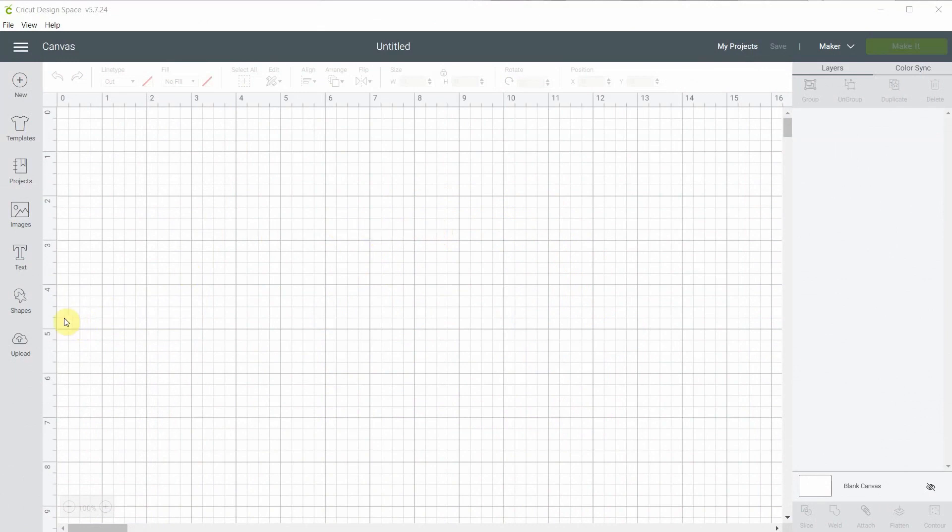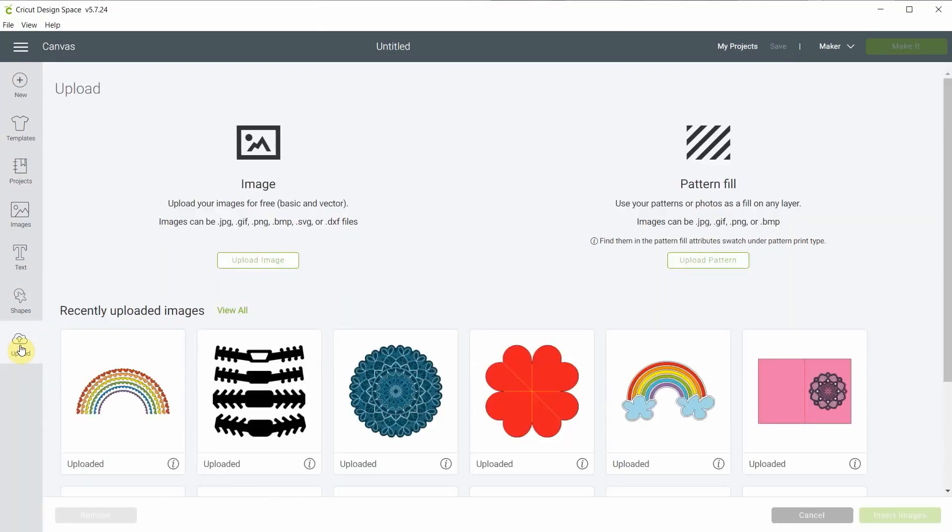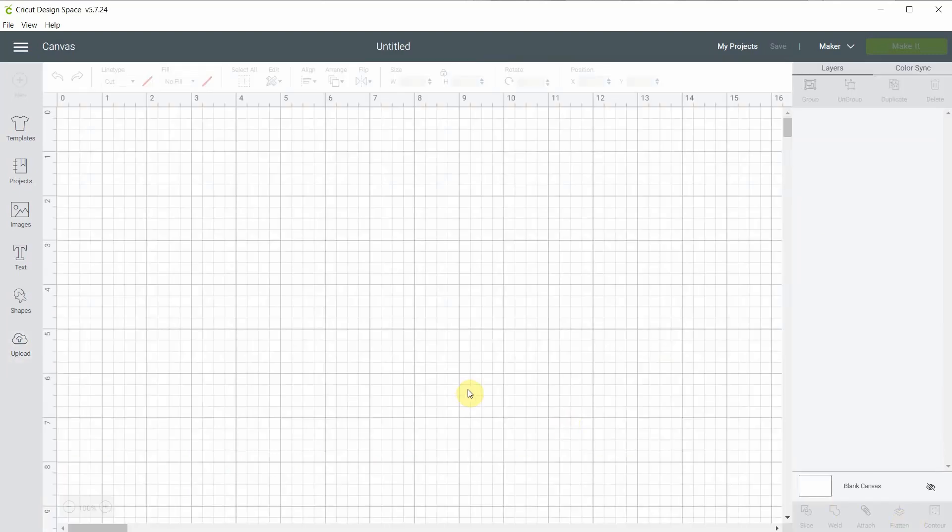First we'll start by importing the file — this is a rainbow file I made. It's available in Nelly Designs library, so you're gonna go and download it, get it on your computer, then click upload image to get it right here, and I will insert it right now.